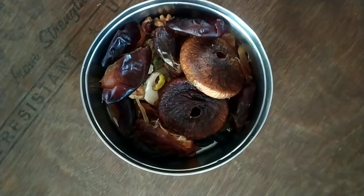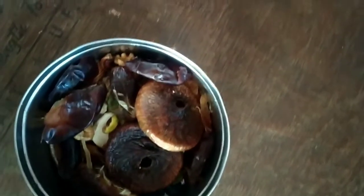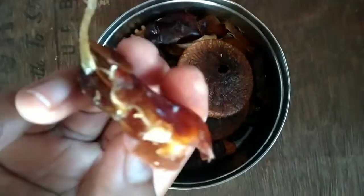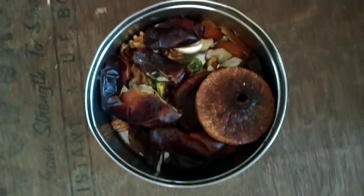I'm going to use these dry fruits and put them in 4 cups. You can put them in hot water for 2 hours, or in normal water for 6 to 8 hours.